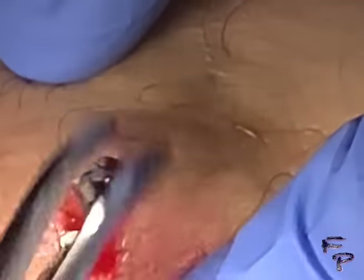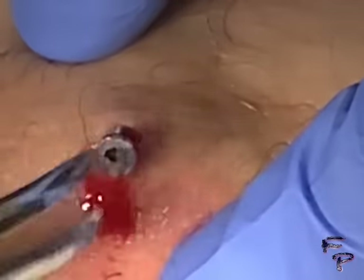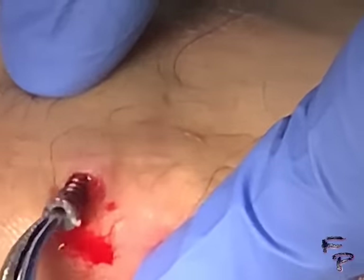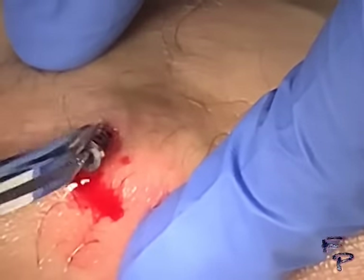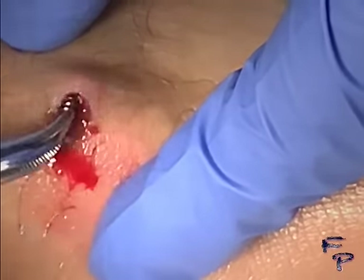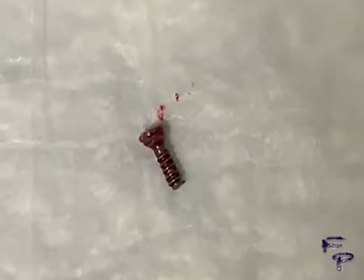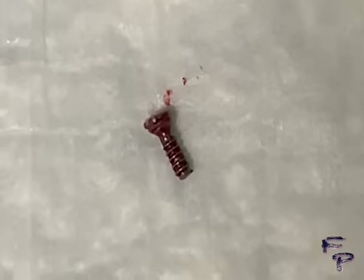Minimal bleeding was noted. I continue to turn this metal object, which seems endless at this point — and sure enough, yes, it is a broken screw.